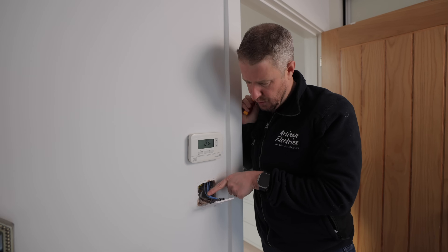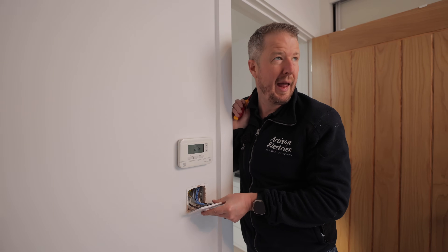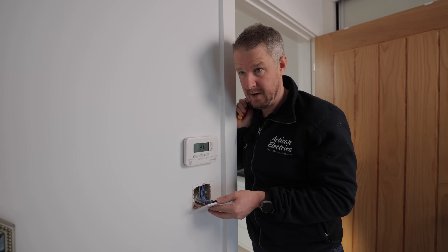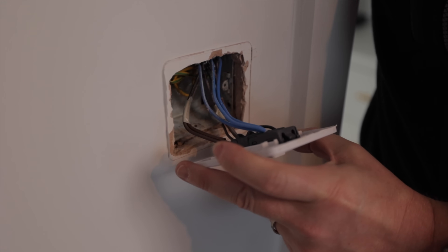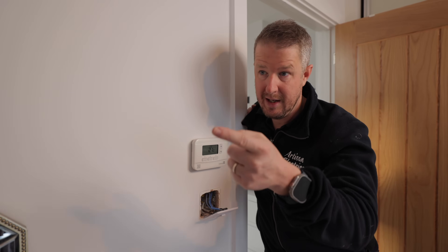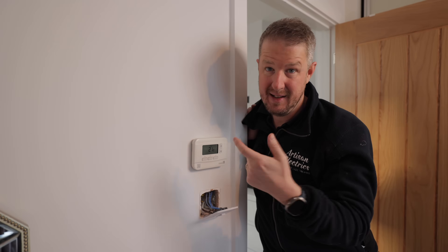This is an interesting one because there's actually a neutral loop in the back of this switch. It looks like it's a two-way because there are switches by the bed.